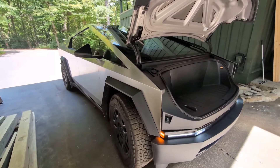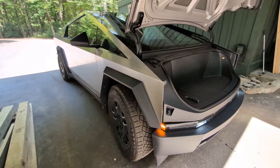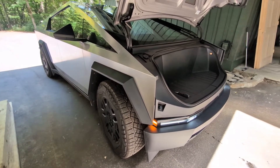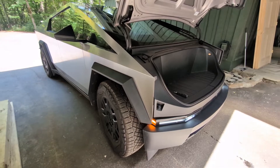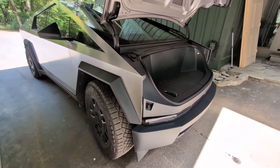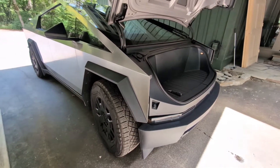Hey guys, it's Jeff with the Cybertruck family, and today we are going to go through how to disconnect the high voltage and low voltage battery in case of an emergency. This would normally be done by fire department first responders in the case of an accident.